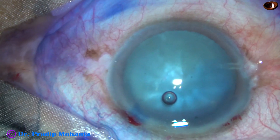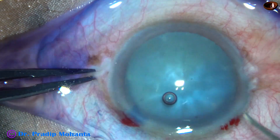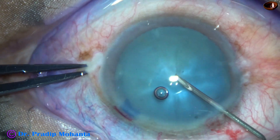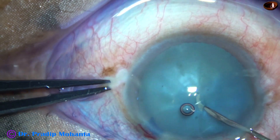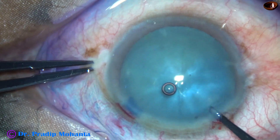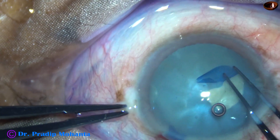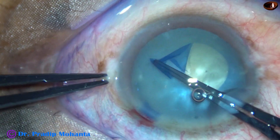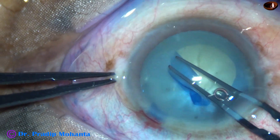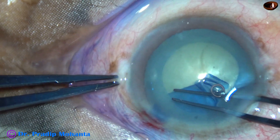The first one is a pre-intumescent cataract and the second one is an intumescent cataract. After staining the anterior capsule, as I make a puncture onto the anterior capsule, there is no egress of any fluid from the capsular bag, which indicates that this is not an intumescent cataract. This is the pre-stage of an intumescent cataract — we can call it pre-intumescent or non-intumescent cataract.